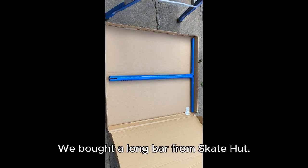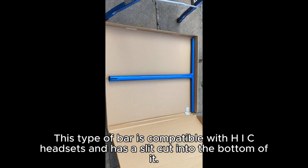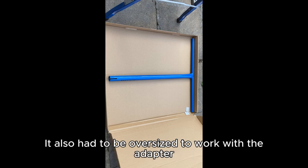We bought a long bar from Skate Hut here in the UK, along with some grips. This type of bar is compatible with HIC headsets and has a slit cut into the bottom of it. We chose it because the Mongoose's original bar had a slit cut into the bottom too. It also had to be oversized to work with the adapter.